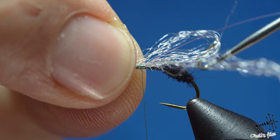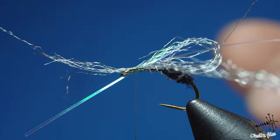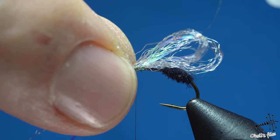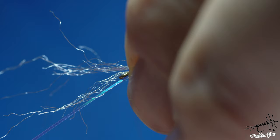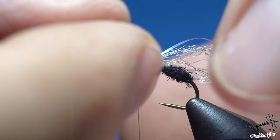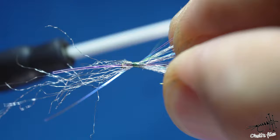Counter-spin the thread to catch the first wing: one, two, three wraps — not super tight. Do the same with the other one. Release pressure to check if the wings are the same length — they should be similar, not perfectly identical. There's no fish in the river with a ruler checking for symmetry. Place your finger to divide the wings and secure everything with thread.